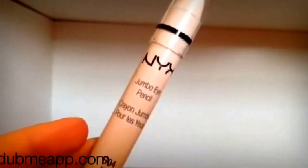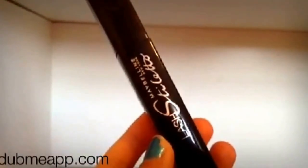Now I'm using my NYX Jumbo Eye Pencil in Milk and putting that in the inner corner of my eyes to brighten them up. Then I'm using my Maybelline Lash Stiletto Mascara and applying it to my eyelashes — this is my current holy grail mascara.